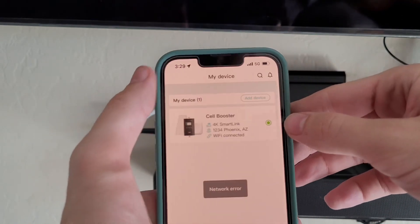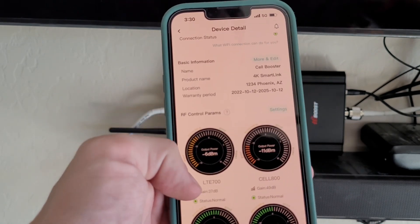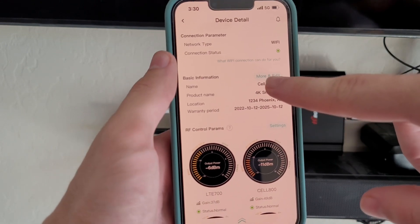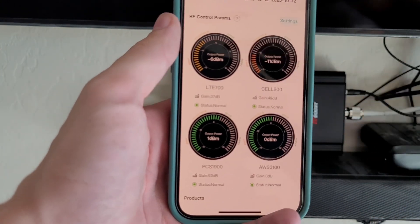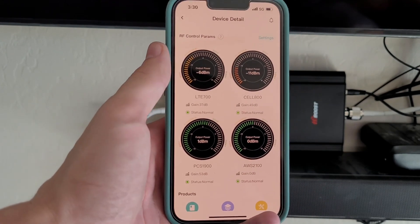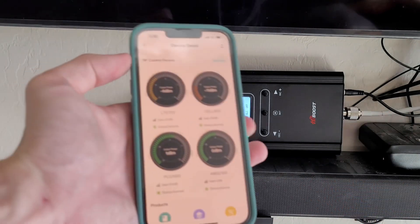You can also remotely monitor your cell booster at any time. In the edit mode, you can actually have it send you an email if any of the bands go into alarm status from normal. So if it drops the signal altogether, it can send you an email and a push notification on your phone saying, hey, check your antenna — there's something wrong with your cell booster.